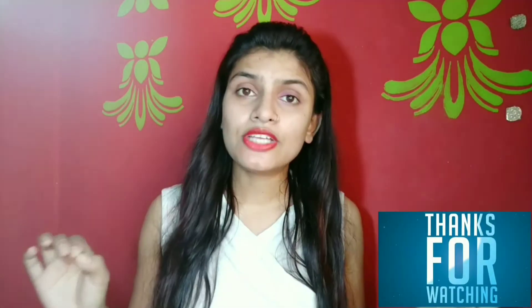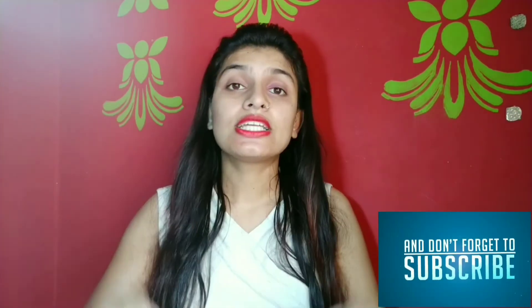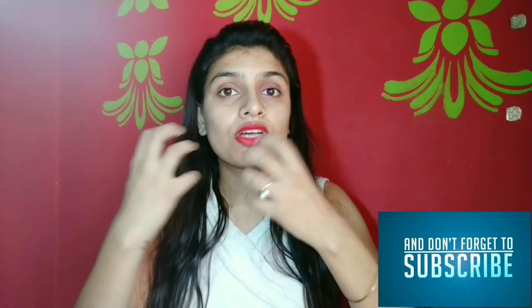I hope you liked this video and found it helpful. Choose your face pack according to your skin concern — there are many formulas that do good work for our skin, and the difference is what you want from your skin. I'll see you in the next video. Bye!